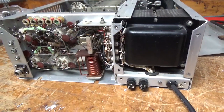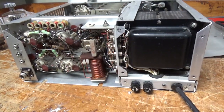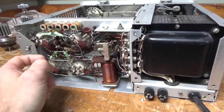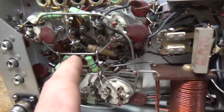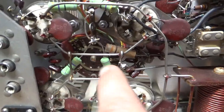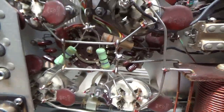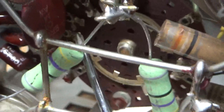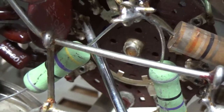Today we are working on a Collins 30L1 — I have a couple of these here. I was waiting on a replacement input rotary switch because this one is damaged. One of the contacts is completely bent out — it's the 40-meter one. It's hard to see, but I'll show it when it's out. Right there — see how it's bent outwards?